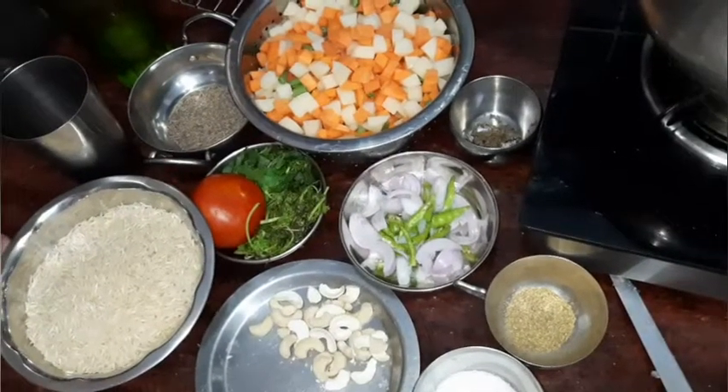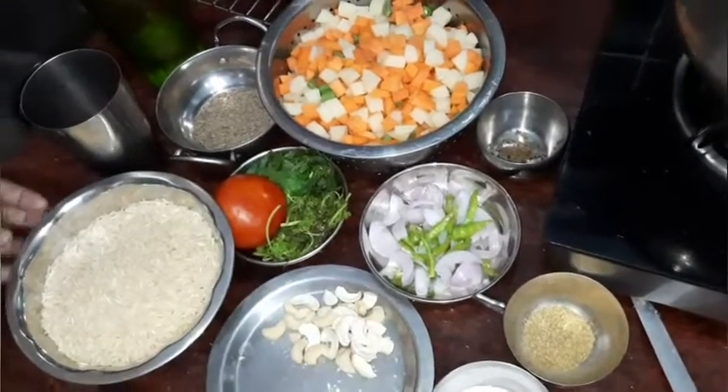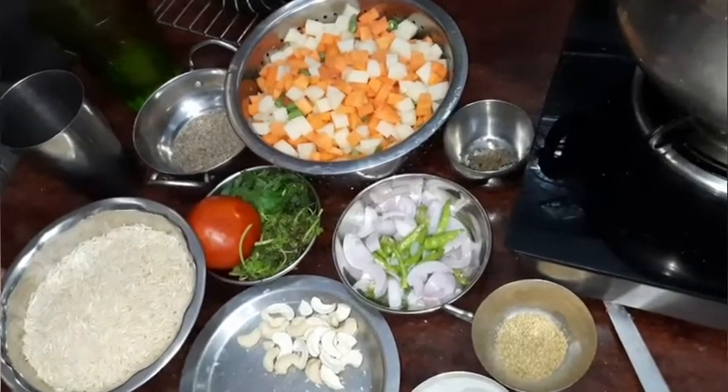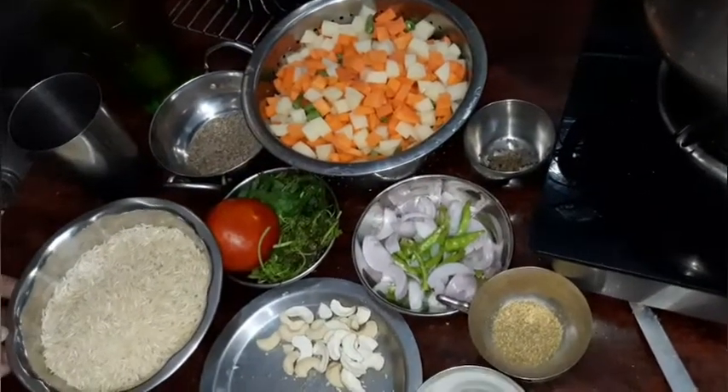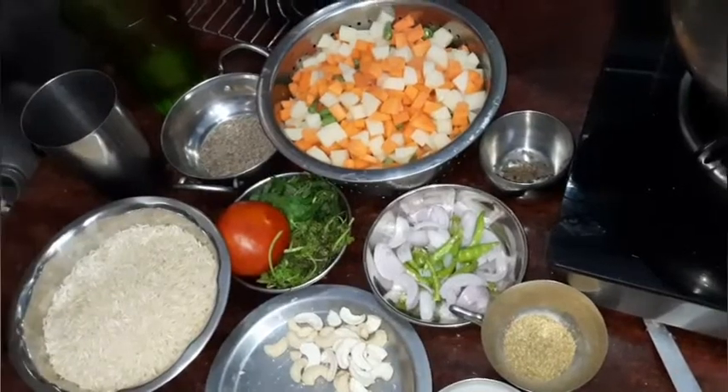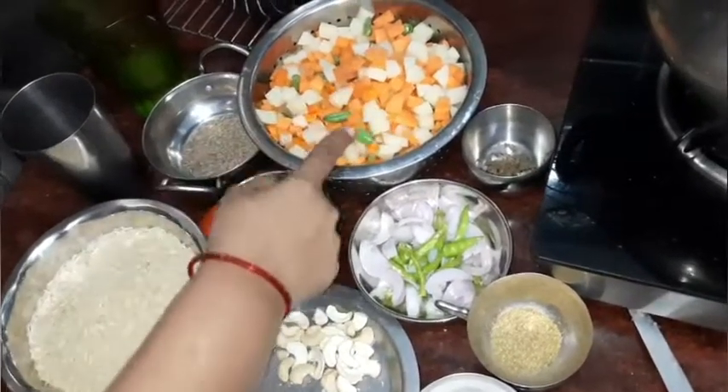Hello! I have made the vegetables. It has a very mild taste. I used a lime.